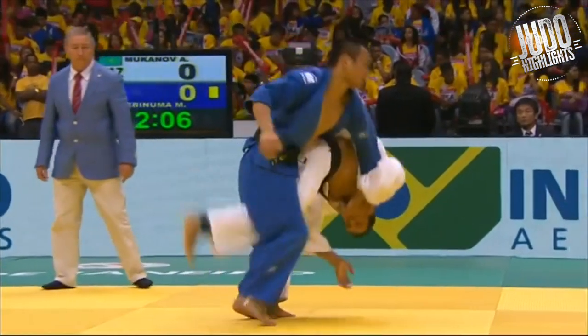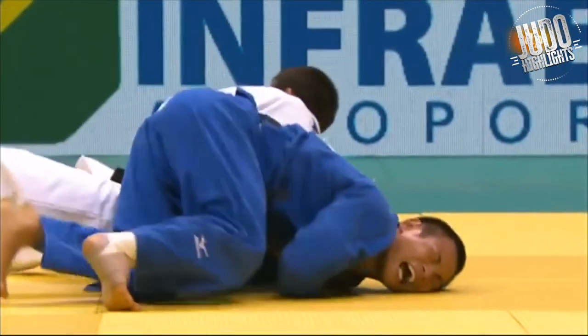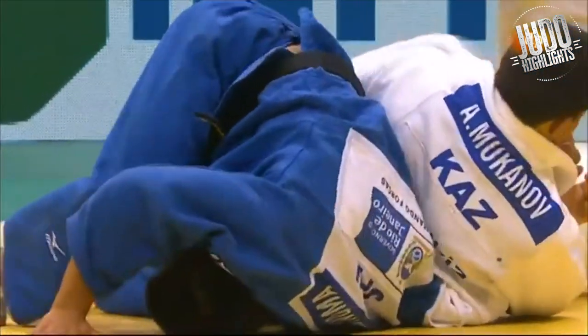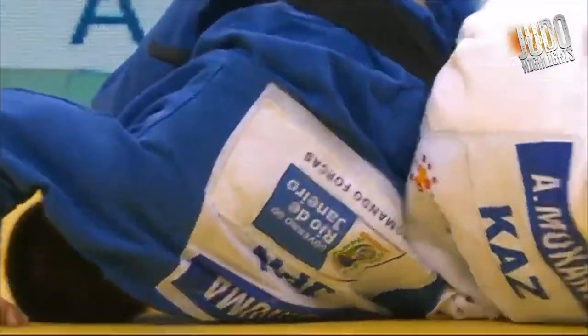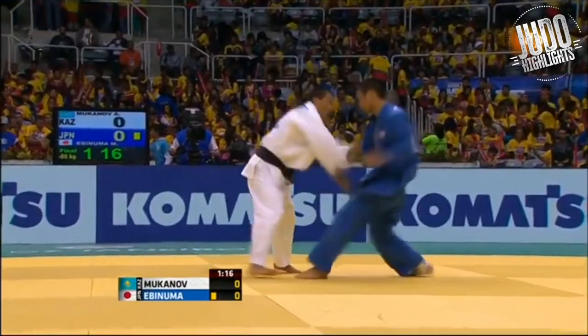His opponent jumps on his arm here. This is waki gatame — from my opinion it's not illegal, but because Ebinuma is not tapping, they didn't end the contest.